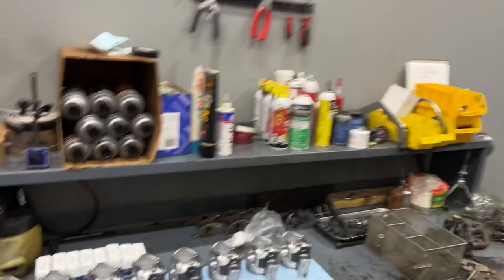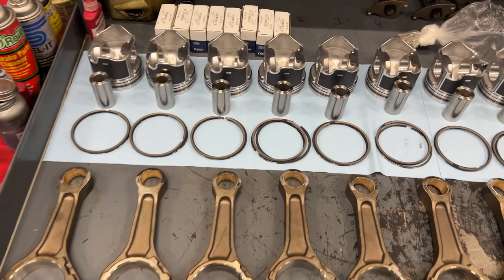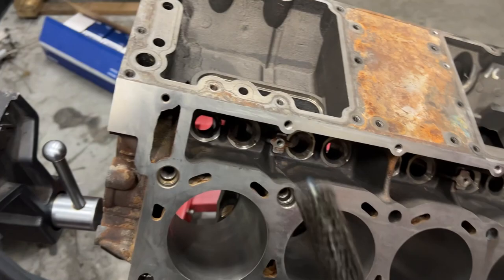Welcome back. Today we're working on our 6.0 Power Stroke engine for our F350 project. I got the rotating assembly all laid out — this is what I like to do before I get started assembling the engine. Just get everything laid out, get it organized. I like to set everything up by the cylinders they're going to go to, that way as we start specking everything out as far as bearings and rings and whatnot, we keep it all in order.